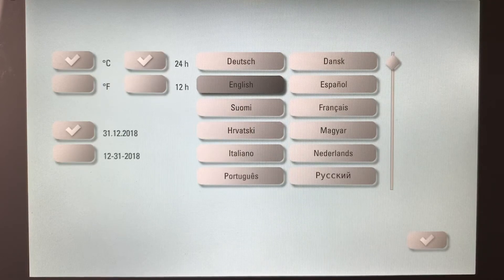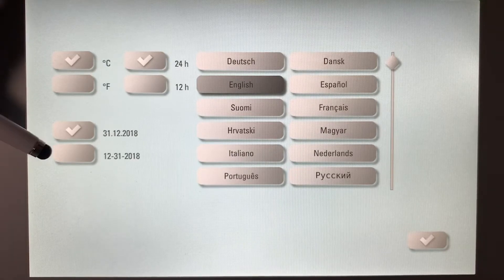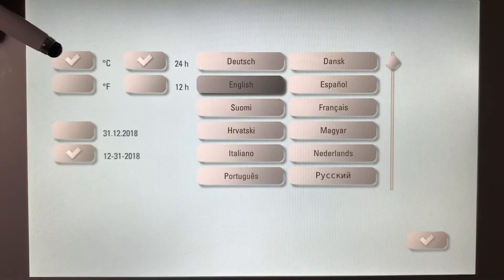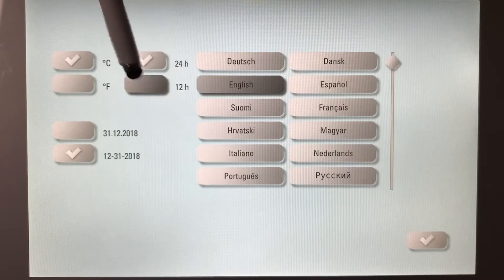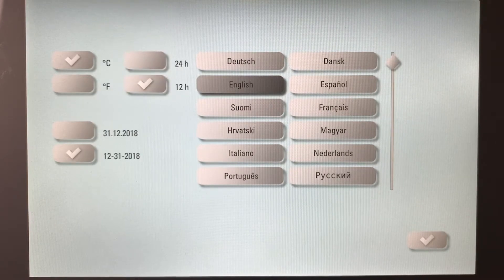When you first turn the v-pad on and the furnace on, it defaults and it's going to ask you what your format is — what type of date and format, do you want Celsius or Fahrenheit, do you want a 24-hour clock or a 12-hour clock. By touching each one of these tabs, you can toggle back and forth with the tick mark. You can choose your language as well. I have English here and I'm good with that, so I'm going to click the OK button, the tick mark.